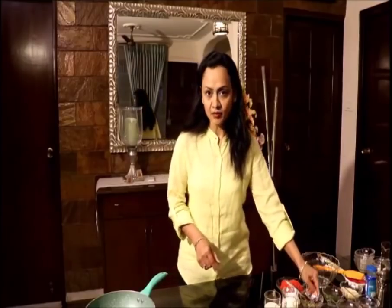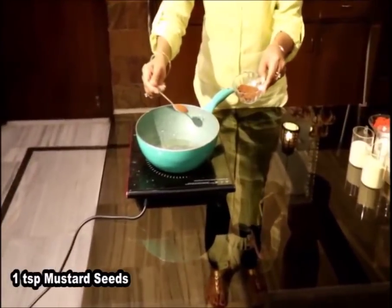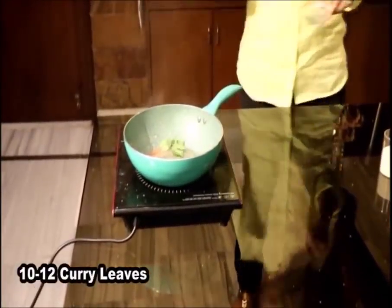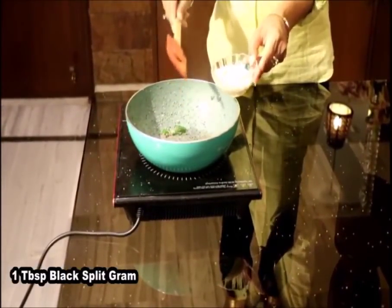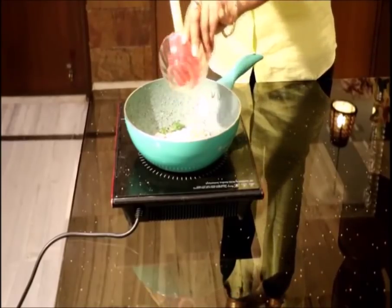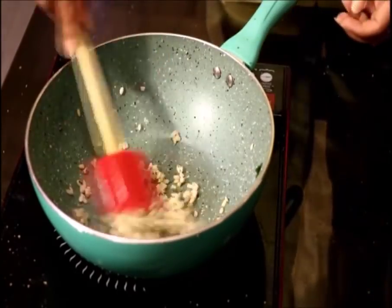First of all we will take some oil in the pan — 2 teaspoons of oil. Add 1 teaspoon of mustard seeds, 10-12 curry leaves, and 1 tablespoon of black urad dal. I soaked it for 5-10 minutes and drained the extra water. Roast it for 2-3 minutes till the dal gets a little brown.